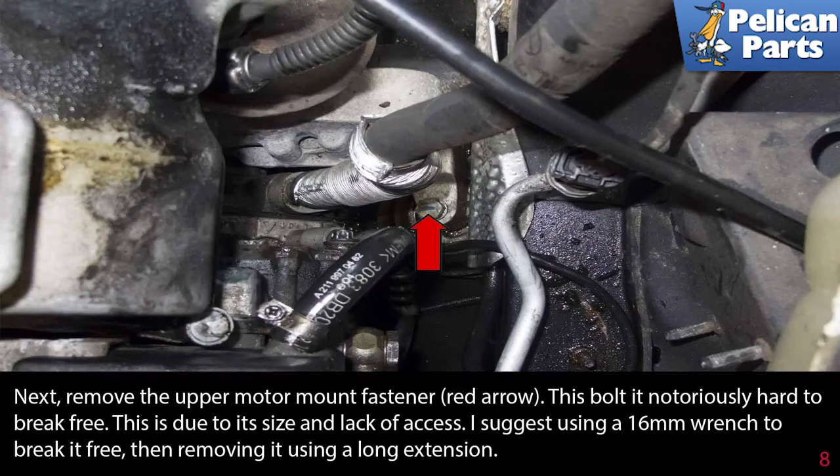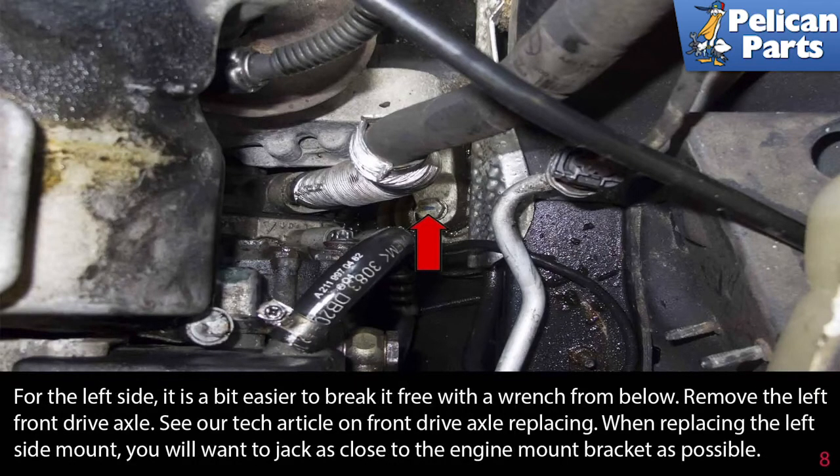Next, remove the upper motor mount fastener, as indicated by the red arrow. This bolt is notoriously hard to break free as well, due to its size and also the lack of access. Again, I suggest using a 16mm wrench to break it free, then removing it with a long extension. For the left side, it's a bit easier to break it free with a wrench from below.